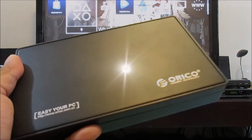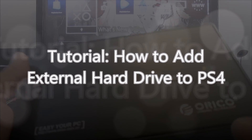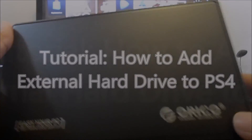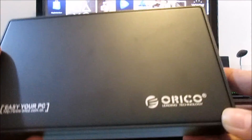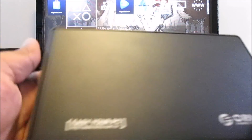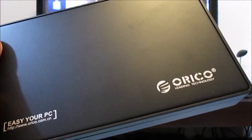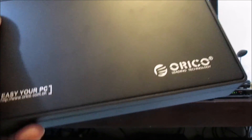Today I will try to install this Orico 1TB 3.5-inch internal desktop hard drive in an Orico USB 3.0 enclosure. I will try to install it on the PS4 as an external drive.